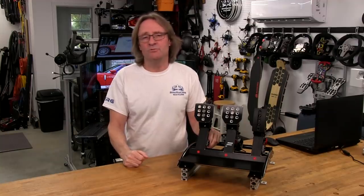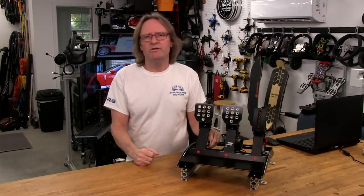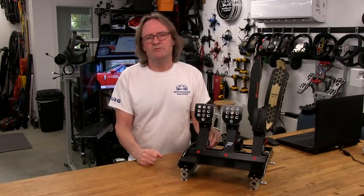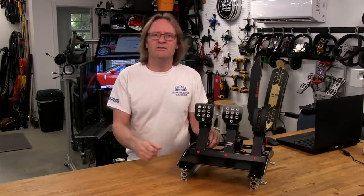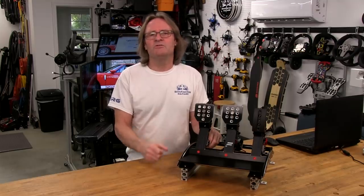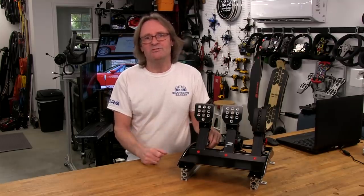Welcome to another edition of the Simracing Garage. I'm Barry Rowland. In this episode, I'll be reviewing a pedal set I've been meaning to review for quite a while now: the ClubSport V3 Pedal Set from the guys at Fanatec. With an all-metal construction and a 90kg load cell, is this a pedal set that can deliver the durability and performance a lot of sim racers are looking for? We're going to put them through the SRG review process and find out. Let's get to it.